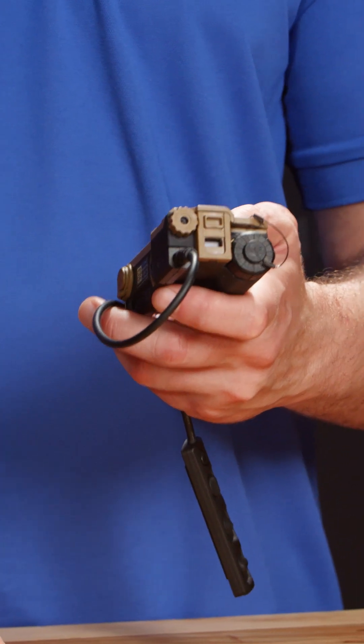As we go along the unit, this is the battery compartment. The RAID XE utilizes a CR123 battery.